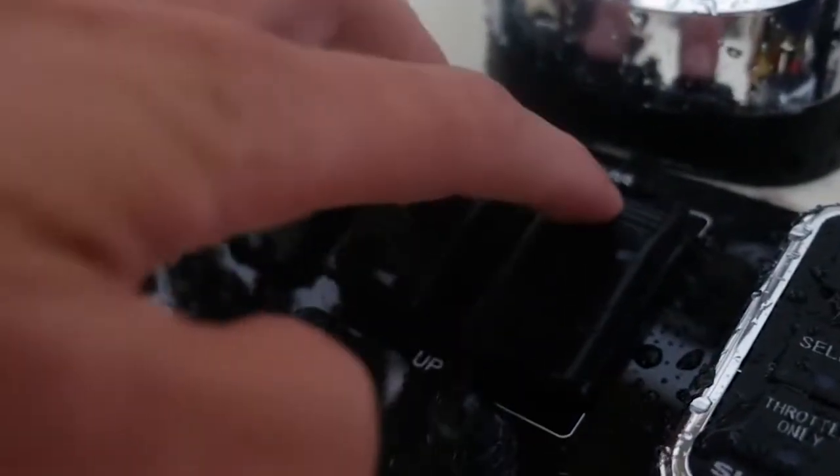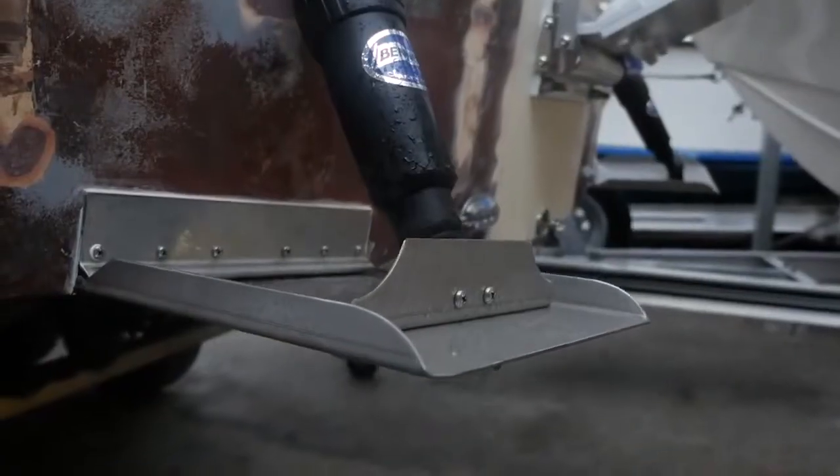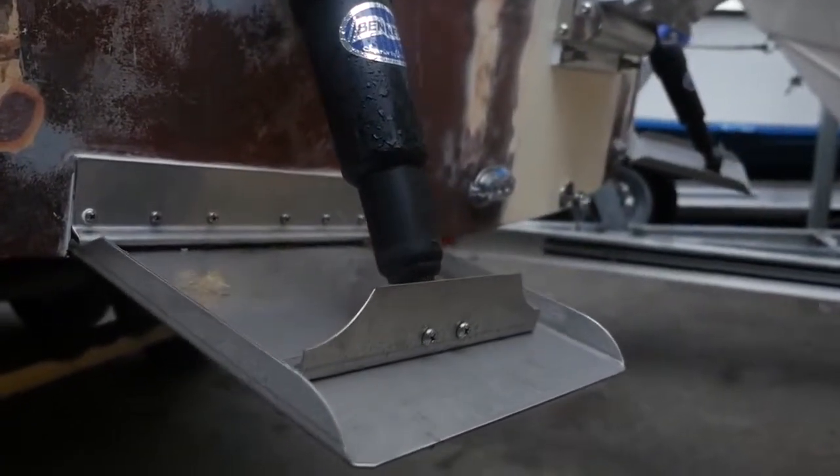The advantages of having an electric tab is just the functionality of them. These electric tabs respond almost instantly and are easier to install. You've just got two wires going to each tab that run up to the switch panel.